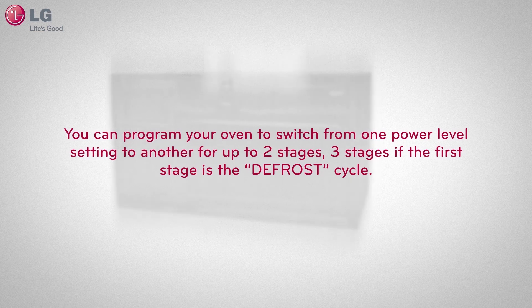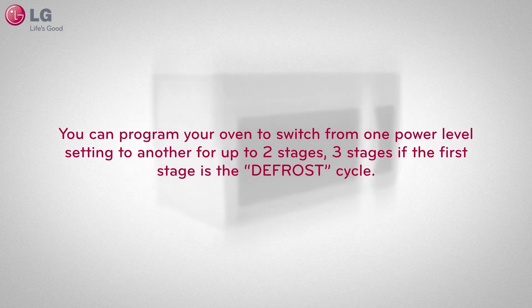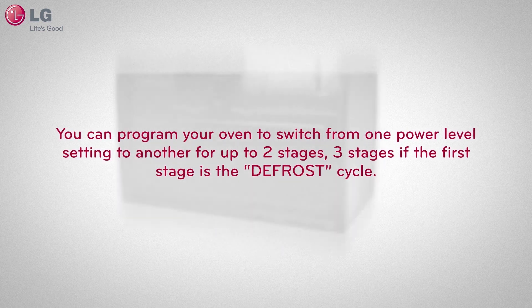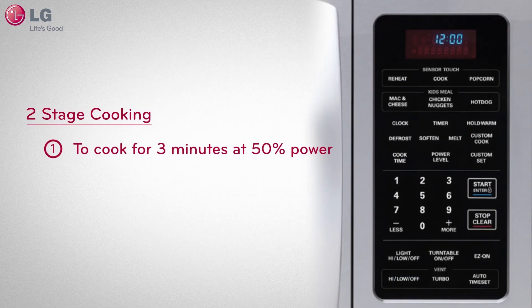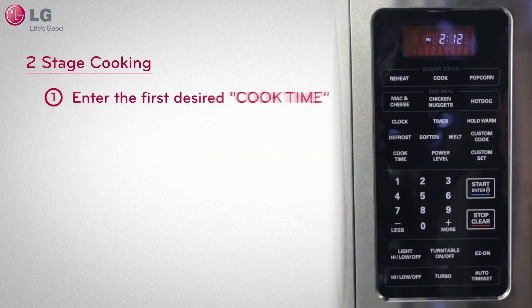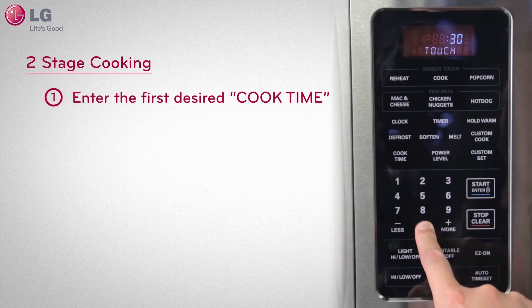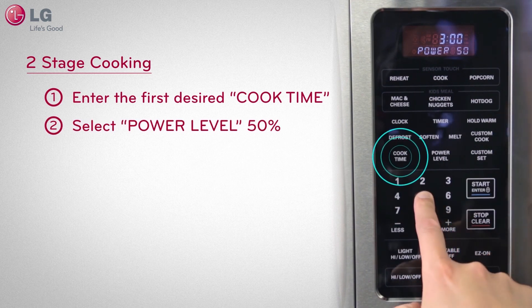You can program your oven to switch from one power level setting to another for up to two stages, or three stages if the first stage is the defrost cycle. For example, in two-stage cooking, to cook for three minutes at 50% power and then 70% power for five minutes and 30 seconds, enter the first cook time: 5, 3, 0, 0, and select power level. Then press 5 for 50% power.